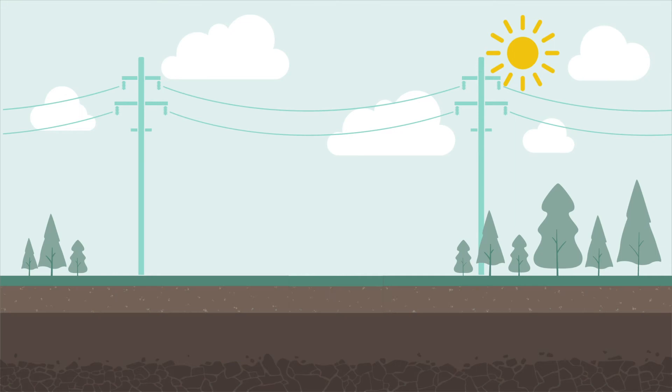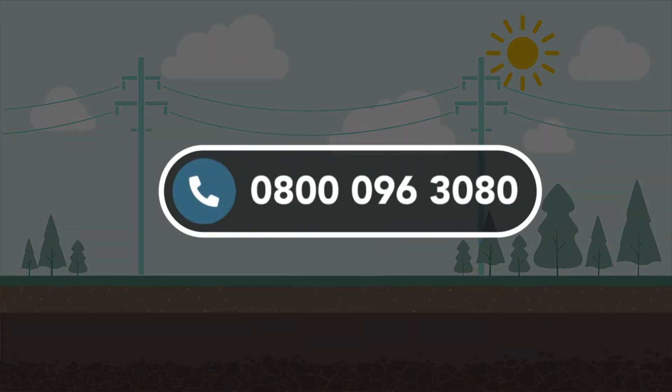To ensure everything goes smoothly on the day, you will need to prepare the site ready for us to make the connection. It is important to work safely and to contact other utilities to find out if they have apparatus in the vicinity. You can call us to find out more about the location of our equipment and how to work safely.